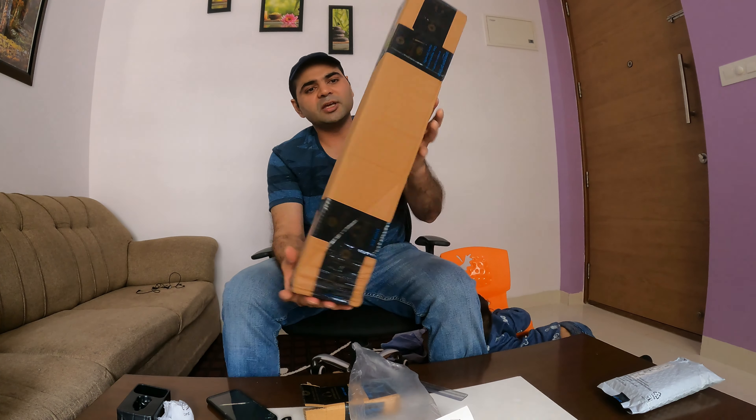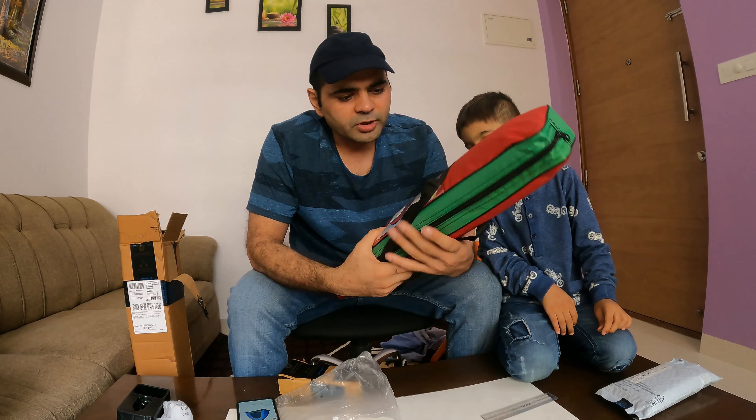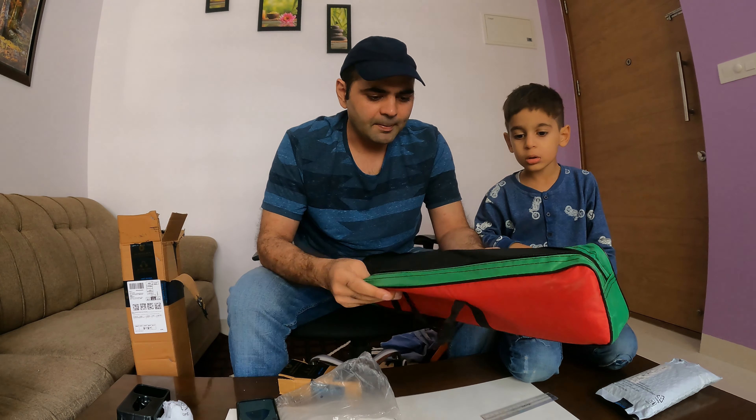Now let's talk about the big items. So this is the other box. This is basically a tent, which will help in traveling. Let's explore how we are going to use it for camping.